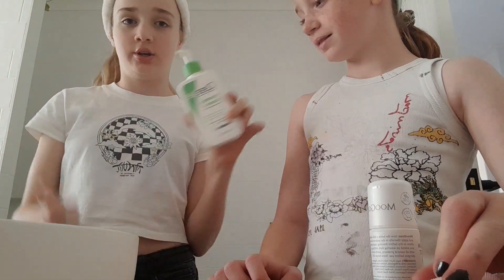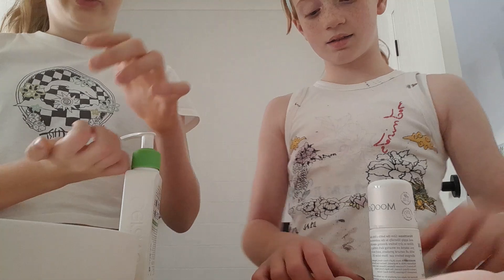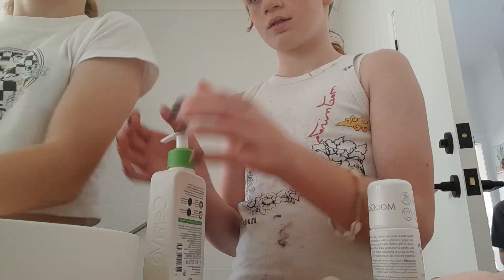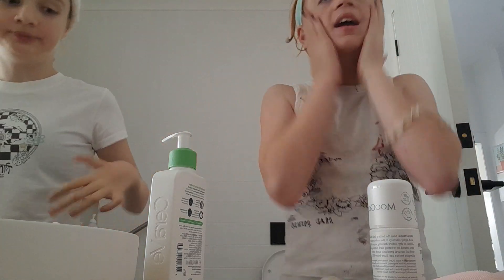So first we're going to use CeraVe. We've got to wait after the paper. Oh, let's just wash. Okay, that's better.